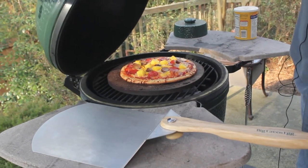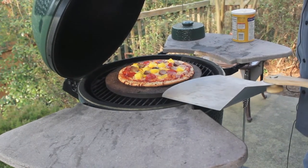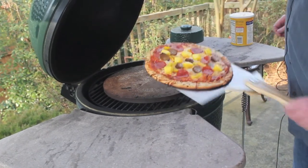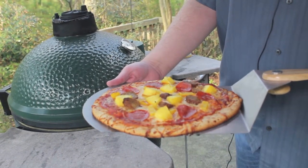Give it a little burp here. Oh yeah, we're looking good. We got a little crispiness to the crust — this is looking just right. Let's go ahead and put our peel in here. And here we have a pizza off the Big Green Egg. I hope you've enjoyed the video and thanks for watching.